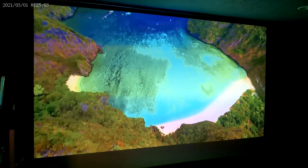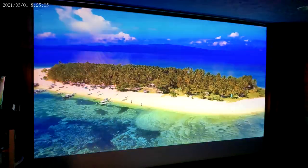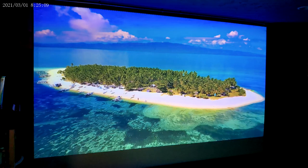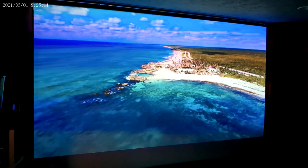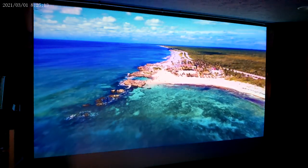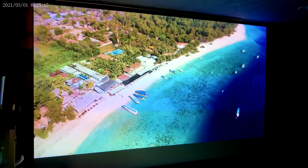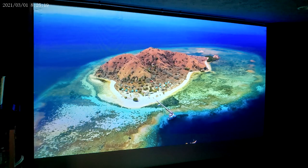The colors are really beautiful. That projector can upscale to 8K and the colors really pop on some of these videos.